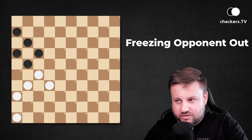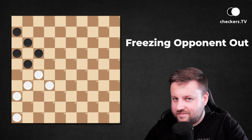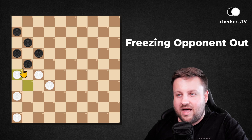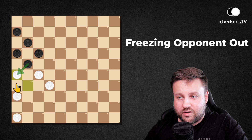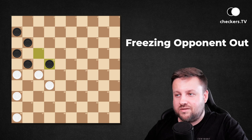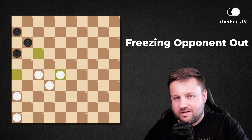Is there an option to freeze all those possibilities out? Of course there is. The right move to play is 31 to 26, avoiding the possibility of dark pieces covering this corner. Now the only move for the opponent is 17 to 22, which causes the loss of two pieces. And thanks to that, you are winning the game.